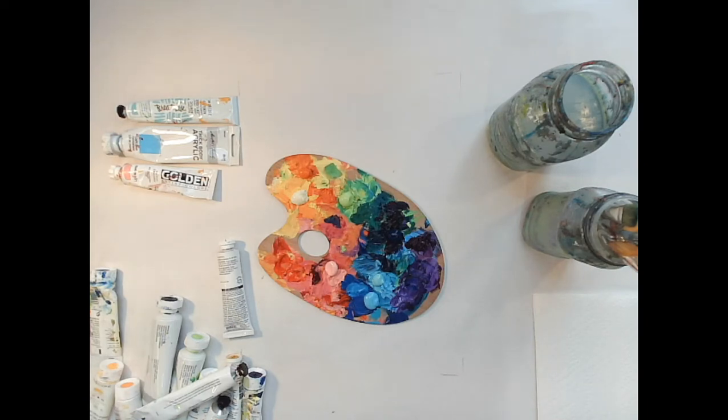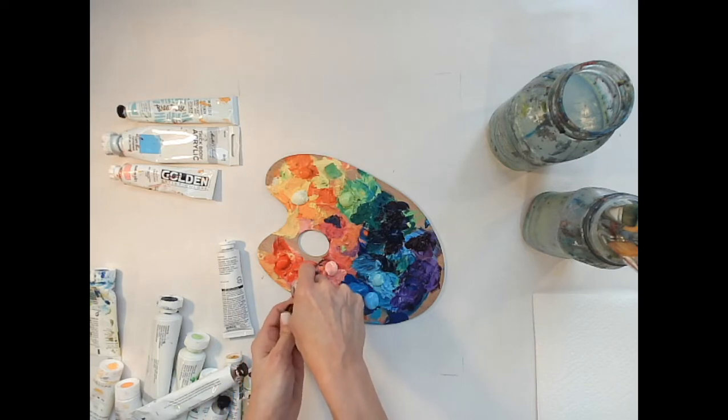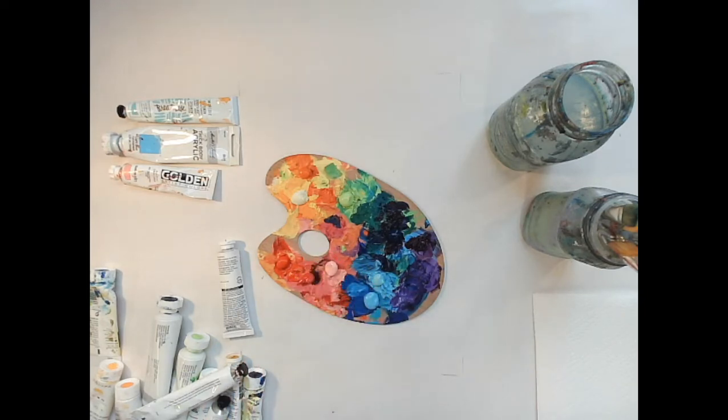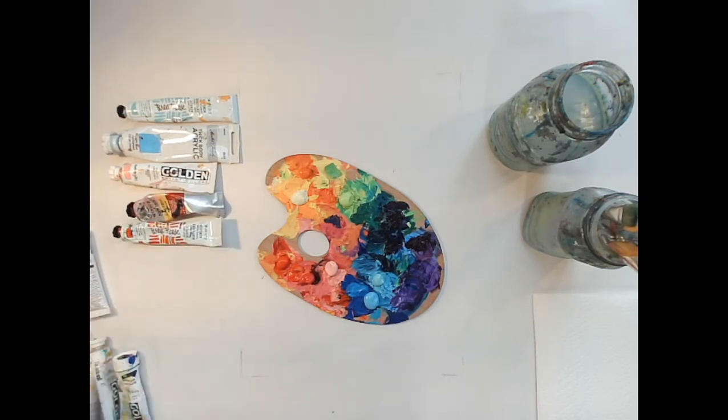I should probably follow the color wheel but I don't always. When I start a palette I kind of keep using the same spaces. Some people do Roy G. Biv — red, orange, yellow, green, blue, indigo, violet — sometimes I do and sometimes I don't. I'm laying out the colors so you can see what I've got on my palette.